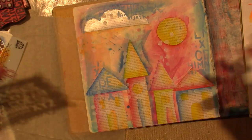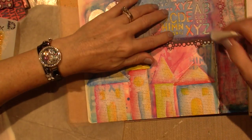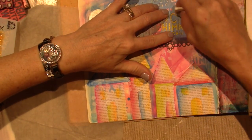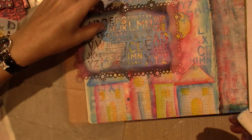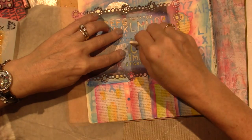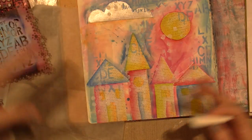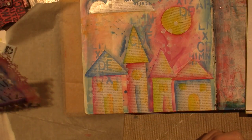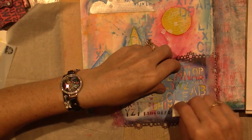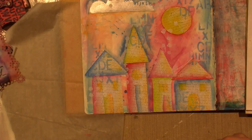What this does is it kind of brings the piece together — it makes it all part of the same design. It doesn't look like I just put stuff on top of something else, and that background is now part of this piece too. Because it was kind of random — I don't even remember how I made it. But now it's all coming together.